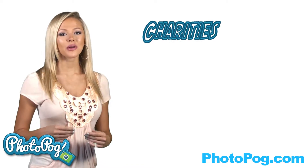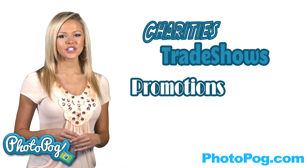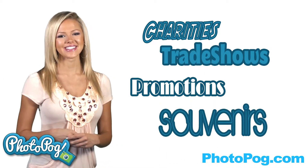Businesses and charities can get Photopogs in bulk as trade show giveaways, advertising specialties, event promotion, and brand or team souvenir sales. Just go to the contact page. Make an impression and show people what you're all about. Design your Photopogs today!